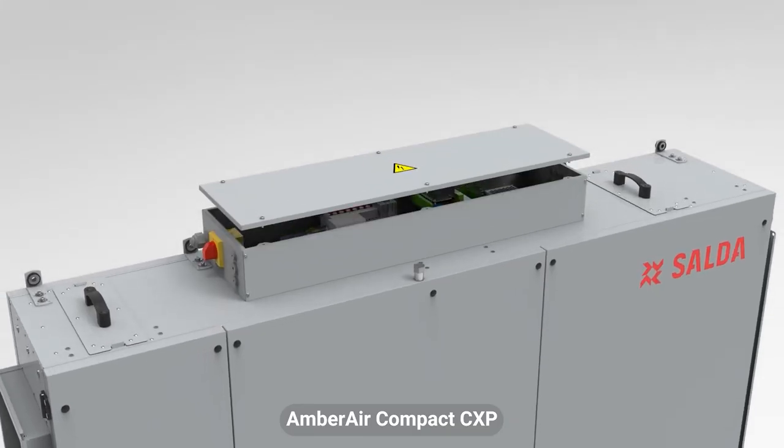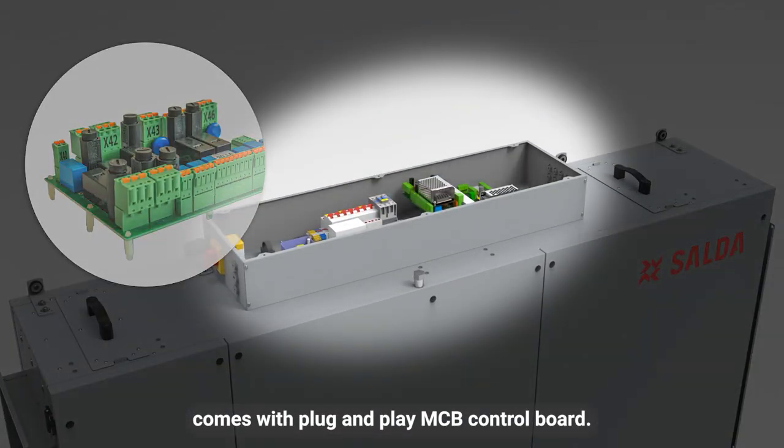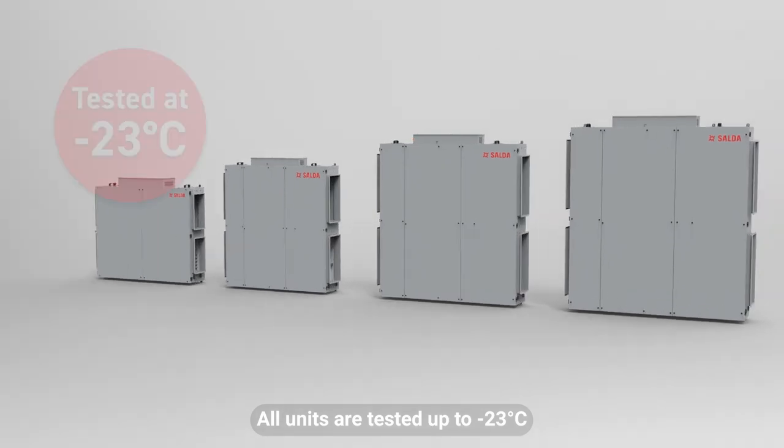AmberAir Compact CXP comes with a plug and play MCB control board. All units are tested up to minus 23 degrees Celsius outside air temperature in an accredited laboratory.